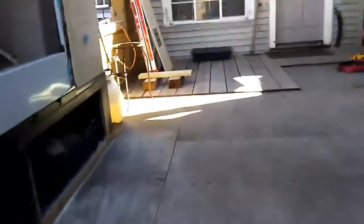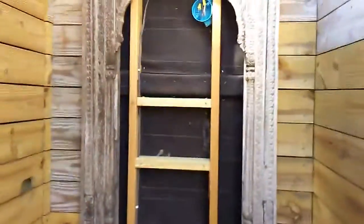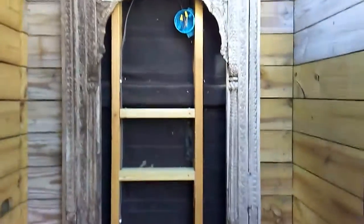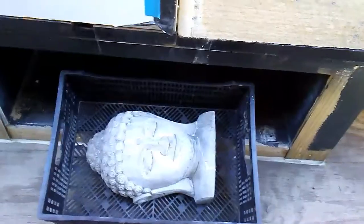What we are building this for is we are going to take this Buddha statue and mount him in this wall here. We are going to build a wood rig to come out of the wall to hold that box and the weight of our statue.